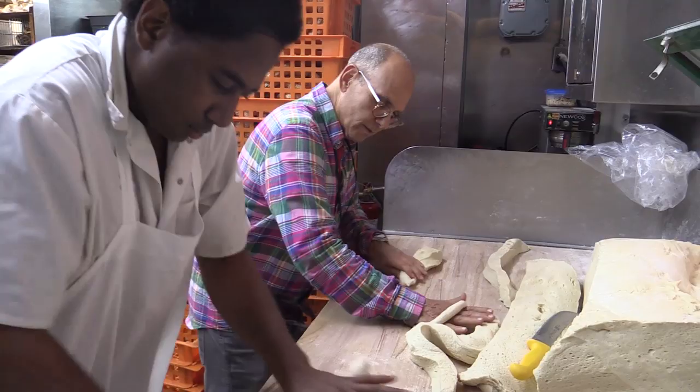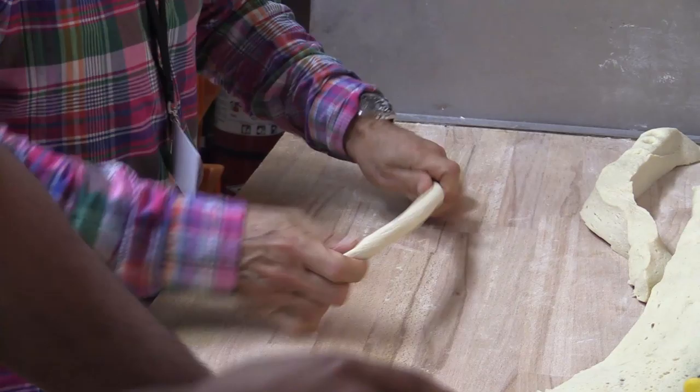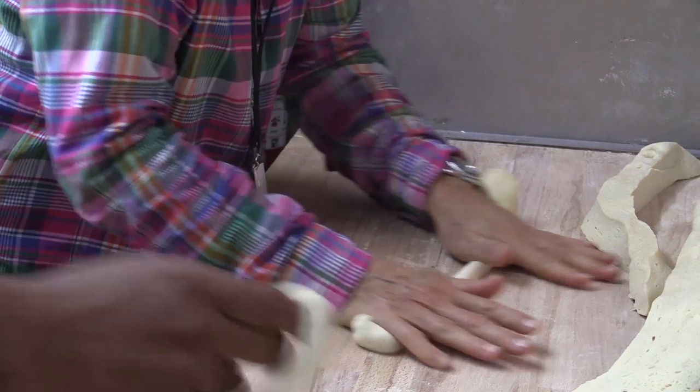I take the dough, I press down evenly with both hands — I start with one hand, join in with the other, and when I have enough dough to make the bagel, I'll fold it over, snap it off, close it, and start my next one at the same time.